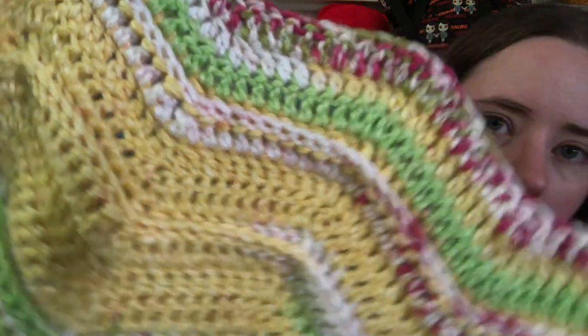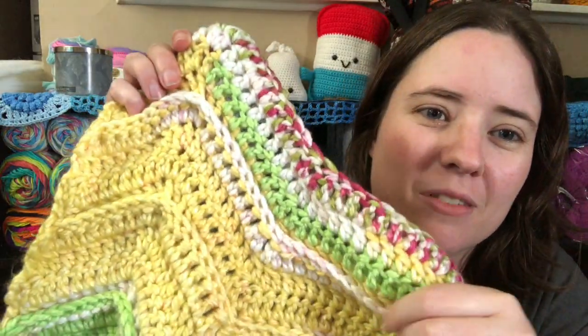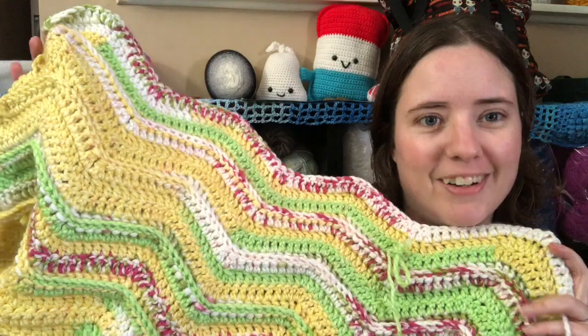Here it is up close. It is a four row repeat — you do three regular rows and one is worked around the back post, so that it creates a ridge effect right there. I like it, I think it's cute. It'll be cute in a solid color too. I believe the picture on Ravelry is in white — just a white color — so it looks different with a solid color.